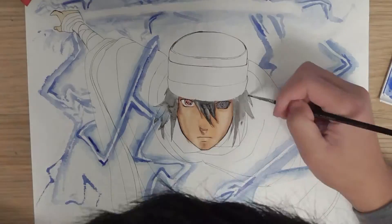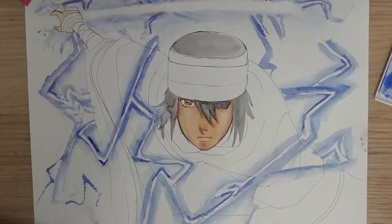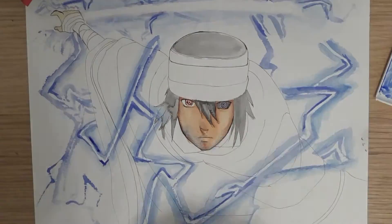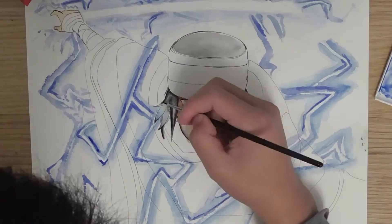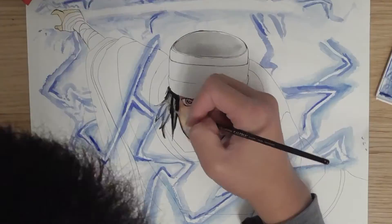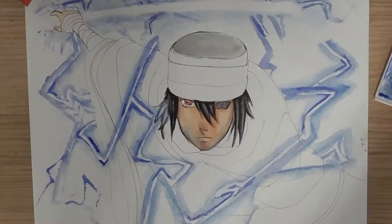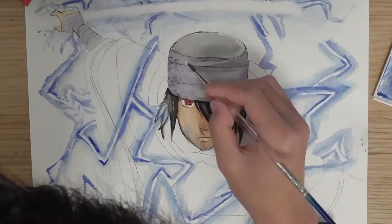And since then, after that, I started working on this Sasuke drawing. But the progress was just so slow. I kind of still had an art block, but I just forced myself to do it. So this piece isn't the greatest piece I will produce.